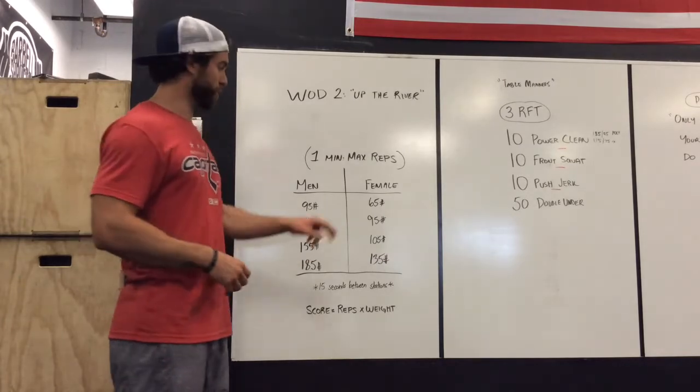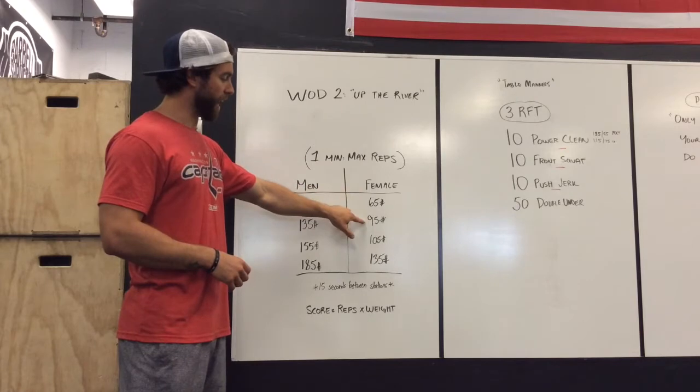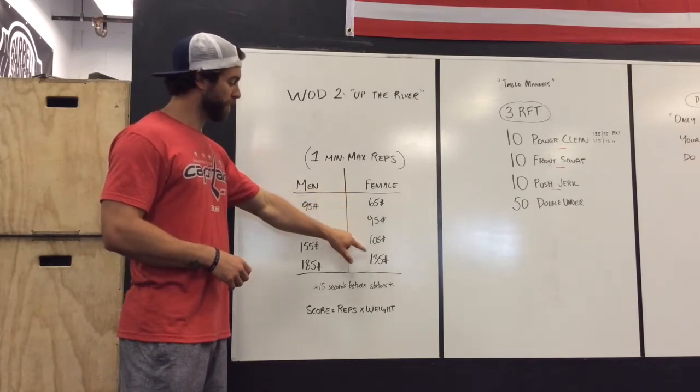The women will do the same thing: as many reps as possible in one minute with 65, then 95, then 105, then 135.